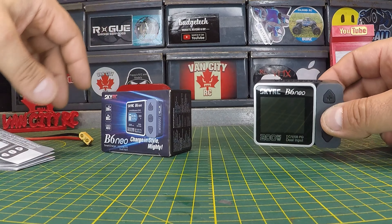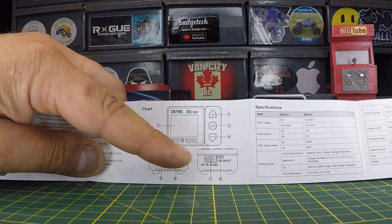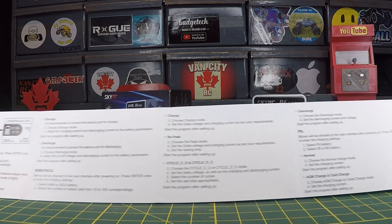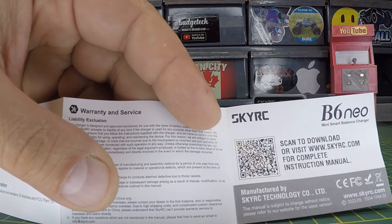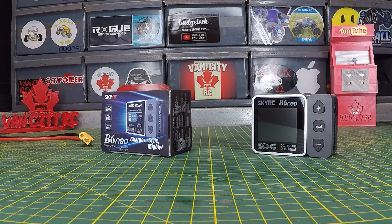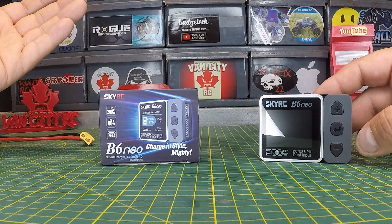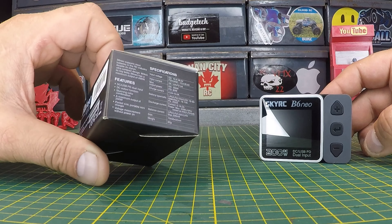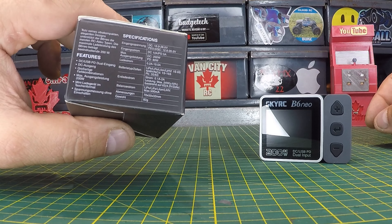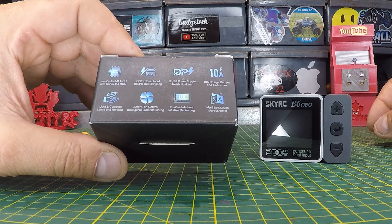A standard USB will not work for it — basically it needs a quick charge type C input. You do get a quick start guide here. It's double-sided: one side shows all the outputs, inputs, and buttons, plus specifications and standard battery parameters. The other side has all your charging instructions once it's powered on. There's also a QR code if you need a more complete instruction manual — just scan that and you'll be redirected to an online manual with bigger print. On the box: 10 amp charging current, smart fan control, multi languages, and dual input.